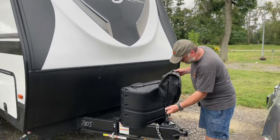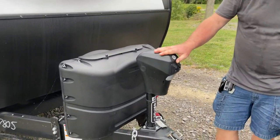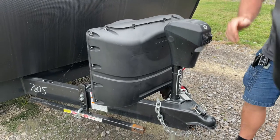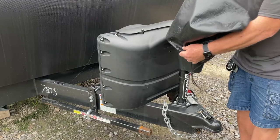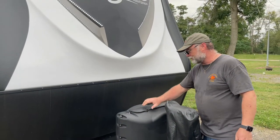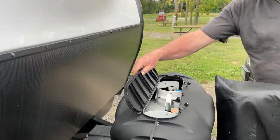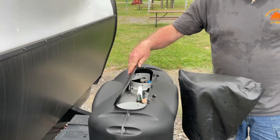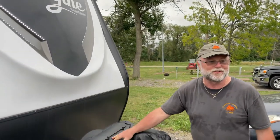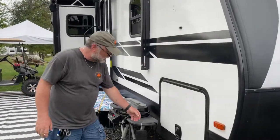On the front we have a power jack that puts it up and down, has a light so you can see when you're hooking up. I keep it covered so the water and sun don't ruin it. We have two 20-pound propane tanks that sit on the tongue — 20-pound instead of 30-pound for a reduction in weight, because that really counts when you're sitting at a seasonal site.